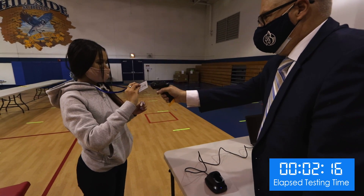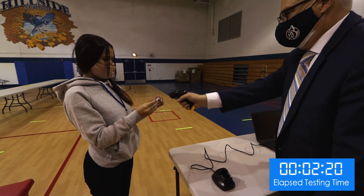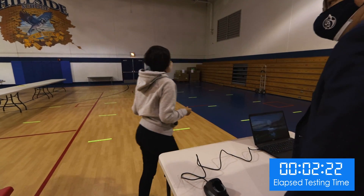At the checkout station, her QR code is scanned, followed by the label on her test tube, in order to associate the test tube with her.